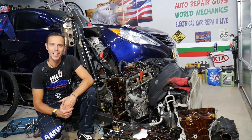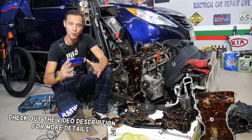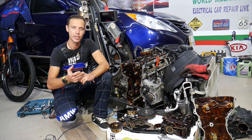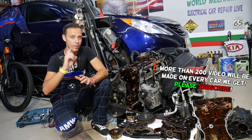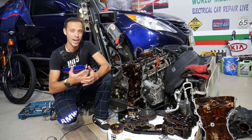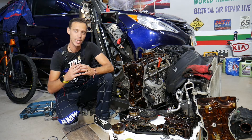Hey guys, welcome back to Auto Repair Guys. Thank you for watching and subscribing to the channel. Today will be a super helpful video for any of you having a Hyundai or Kia with a 2.4 GDI engine, or any GDI engine. If you feel engine vibrations from a GDI engine, we will explain the top things that can cause that — and one of those you hope is not the case because it can cost quite a bit of money and many hours of repair. Make sure you stay till the end.